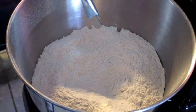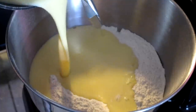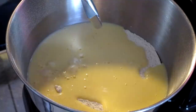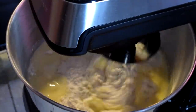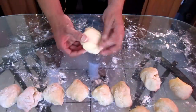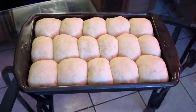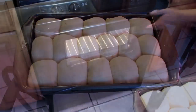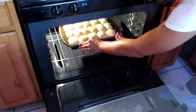Now I have my dry ingredients for my dinner rolls. I'm adding the wet ingredients in and mixing until it all comes together. I'm kneading the dough for the dinner rolls. I let my rolls rise and now I'm going to go ahead and place my dinner rolls in a preheated 365 degree oven. I'm just going to bake these for about 20 minutes.